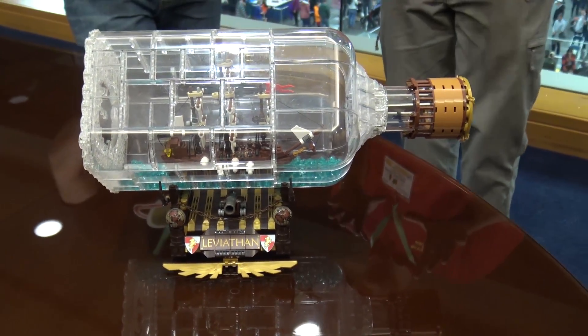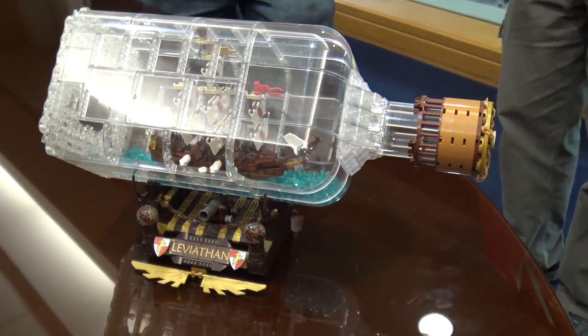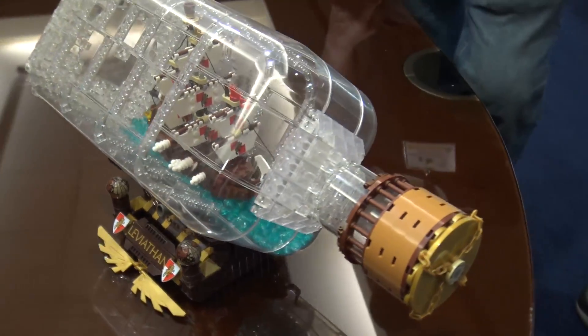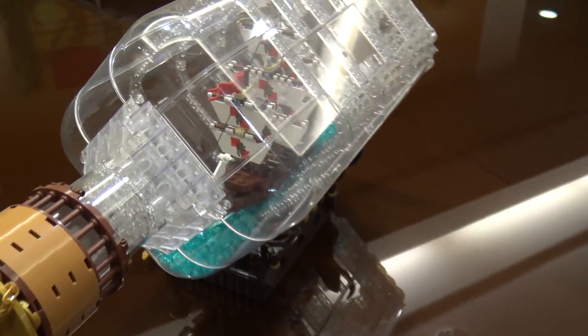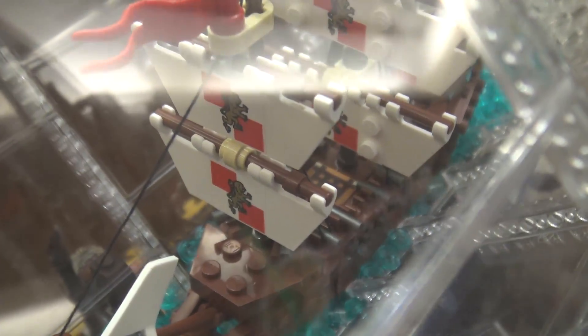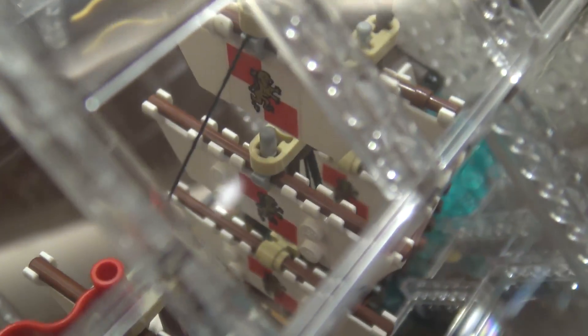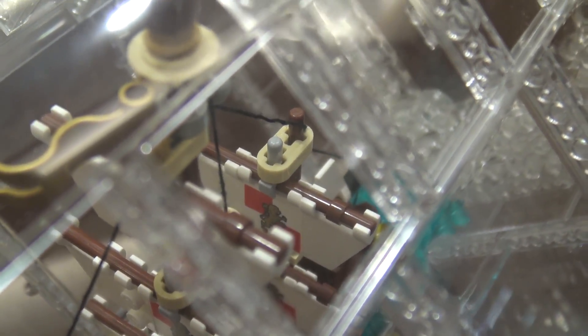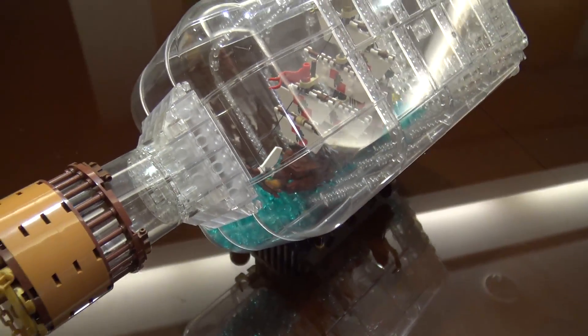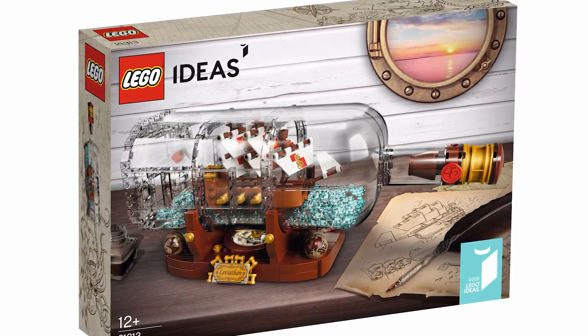Were there things you knew they would probably have to change when you submitted? Yeah, I figured there was no way rigging was going to happen because it's all hand-tied, and even the strings with the studs on the end are a much thicker string — way out of scale. I also knew it was pretty flimsy, so they would have to come up with something around that. Really the only choice was to shrink it to make it more sturdy, which then of course means a complete redesign and a smaller ship that fits in a smaller bottle.